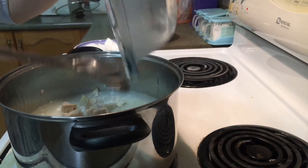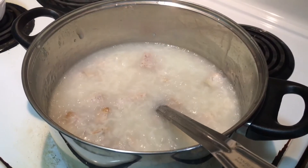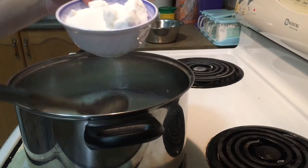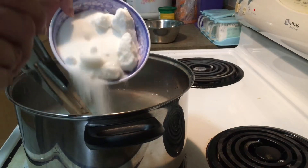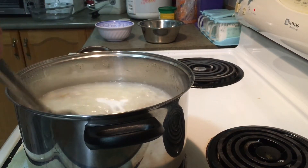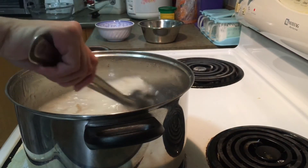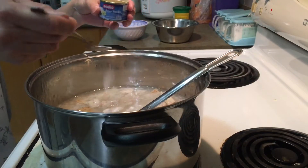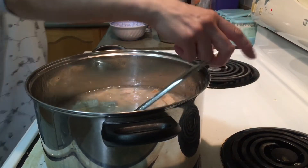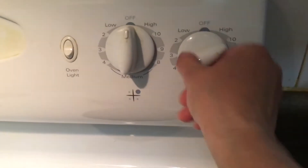Keep stirring gently until you see it start boiling again. Pour in sugar and stir gently until it starts boiling again. Then pour in vanilla sugar, turn off the heat, and take it out of the heat.